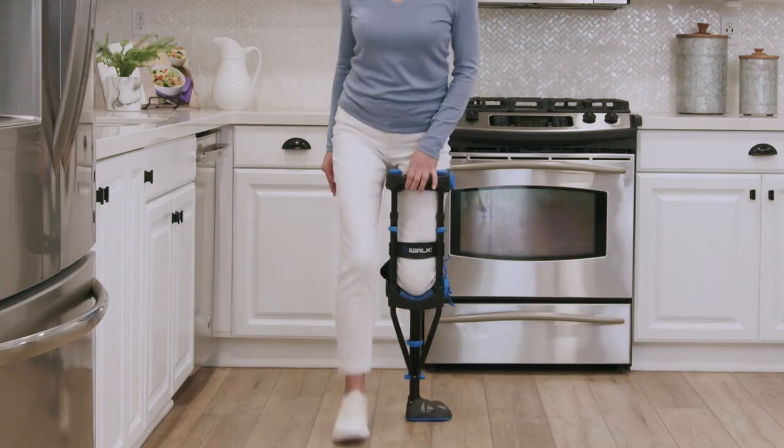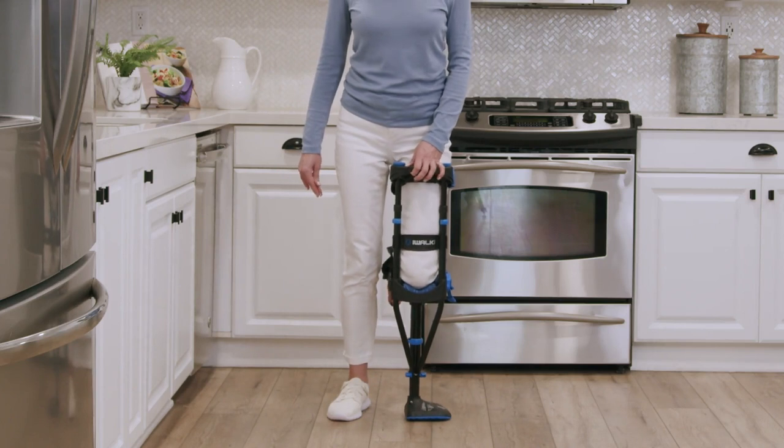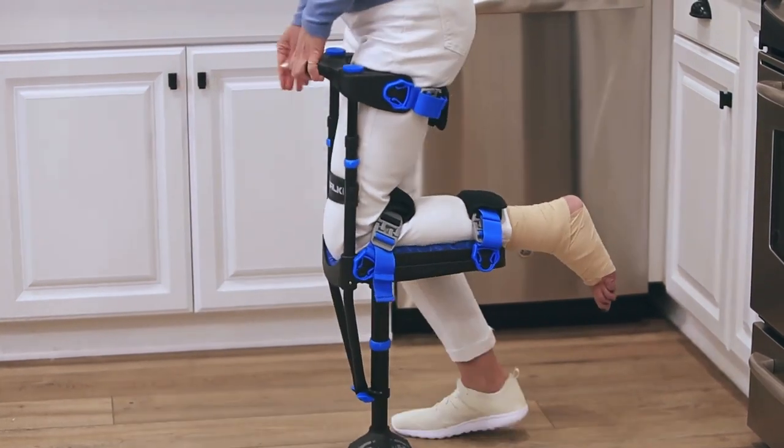Try again — step forward, then back. Repeat this exercise until you can do it fluidly. Continue the exercise, but this time step back slightly further, behind your iWALK foot. Keep going until your motion is consistent and fluid.